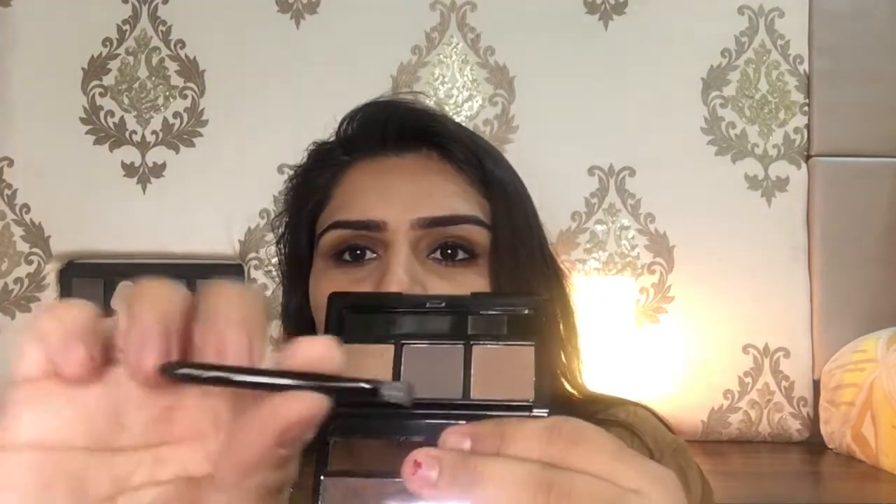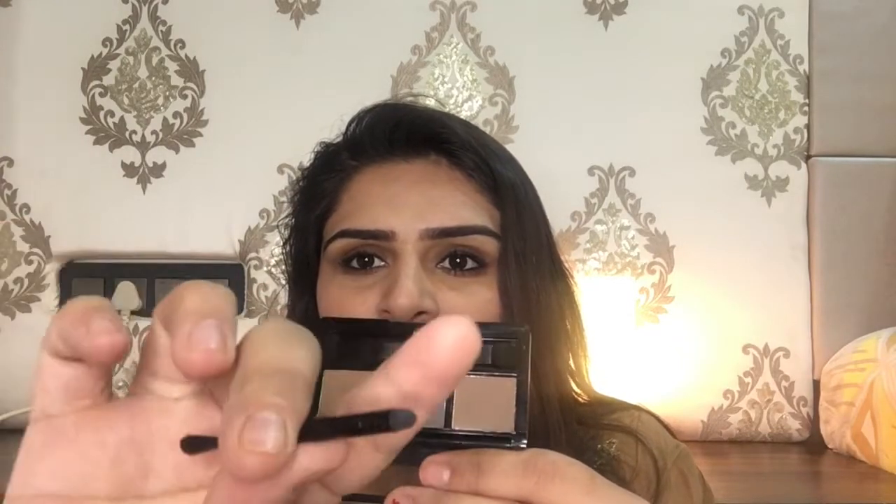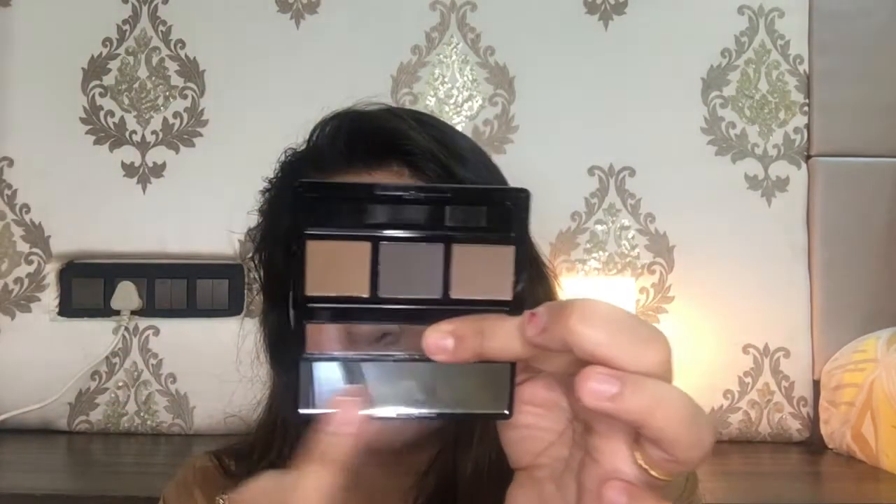The next product I bought from Miniso is this eyebrow kit, or brow powder. It retails for rupees 250. The packaging is quite decent — it has three shades, a brush with an angled tip in front and a smudger at the back, plus a small mirror. The pigmentation is quite decent, and you can always build it up for your brows — though using too much product can look smudgy.